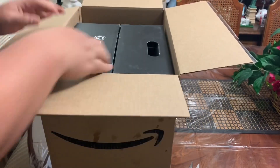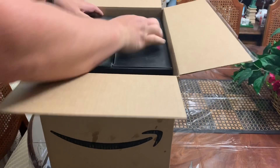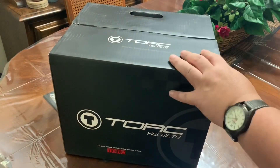So this is the actual box that you will receive — four helmets. Let's open it now.